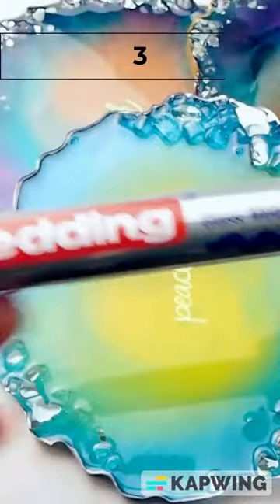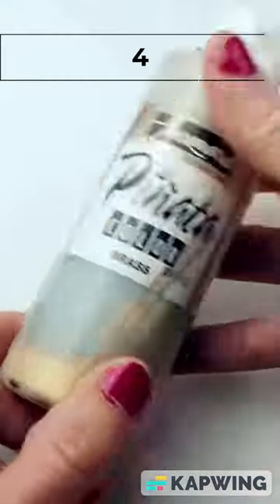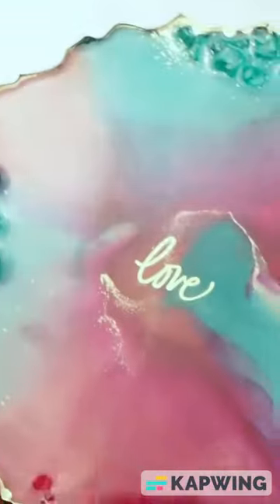The third way is the Edding silver leaf marker when I want silver accents. These are so easy to use and they're nice and shiny. The fourth way uses Pinata Brass alcohol ink by Jacquard. It's a little trickier to use because it's runnier, but it delivers absolutely beautiful results.